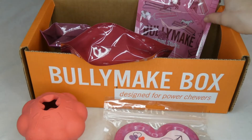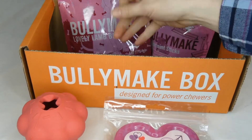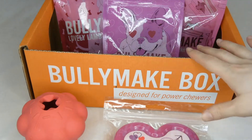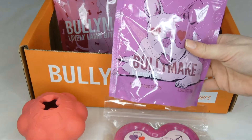You'll also get three to four bags of treats in every box. These treats are made in the USA and they're 100% natural. This time they're all from Bullymake — sometimes I do get treats from other companies, but a lot of times they are from Bullymake.